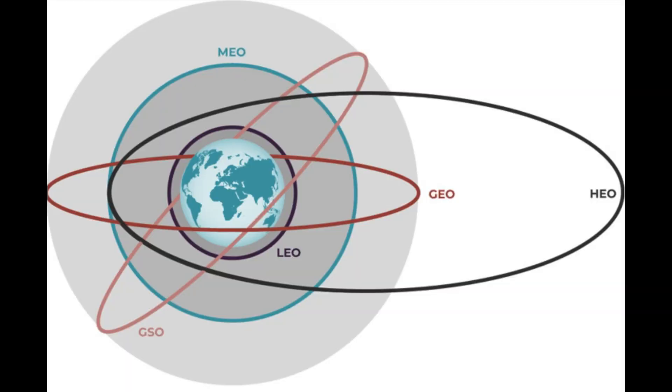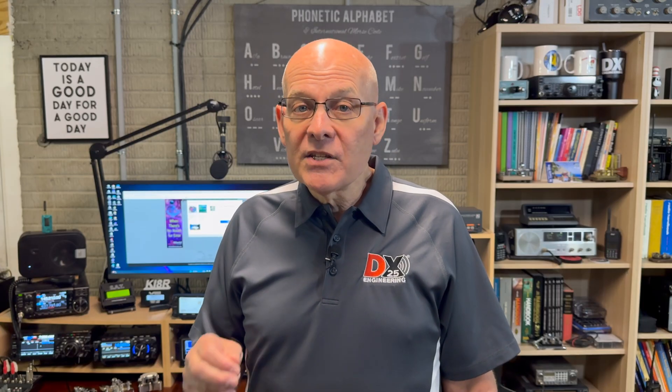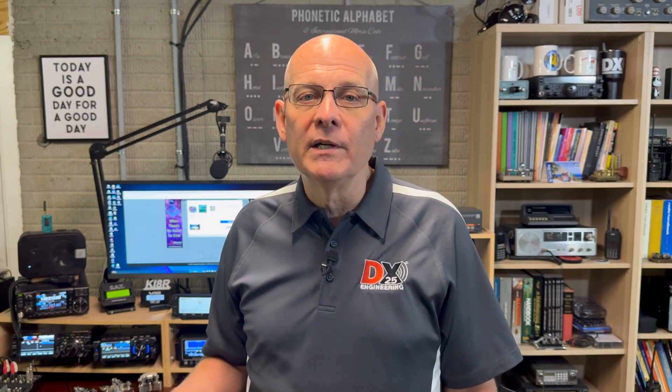QSOs are typically short, with just a call sign and grid square exchange. HEO, or High Elliptical Orbit, are orbits with a perigee of approximately 1,000 kilometers and an apogee of up to 40,000 kilometers or more. Satellites that use this type of orbit typically have longer visibility periods at apogee. Depending on the orbit, the time a satellite is over a specific region can vary from hours up to a day.